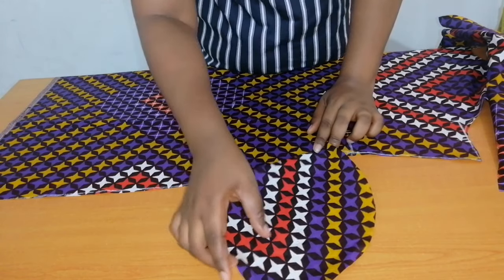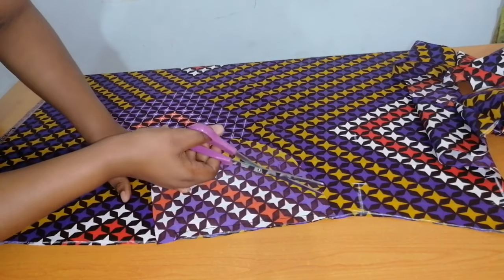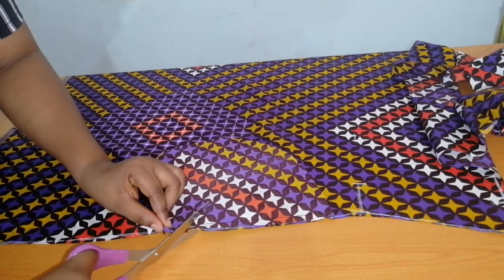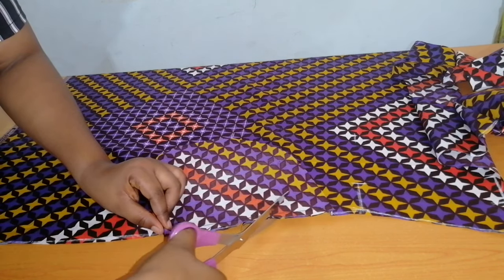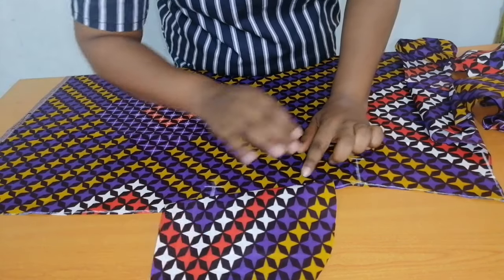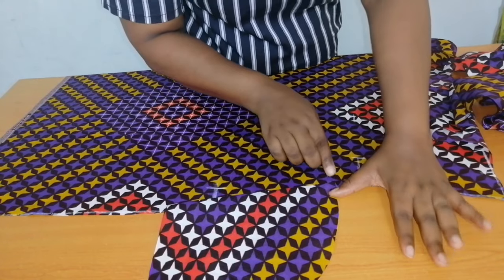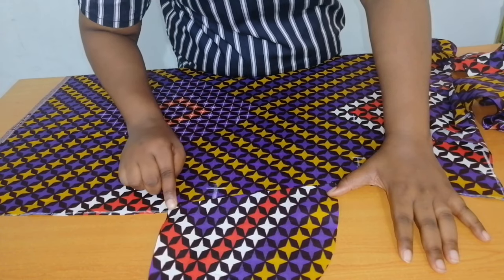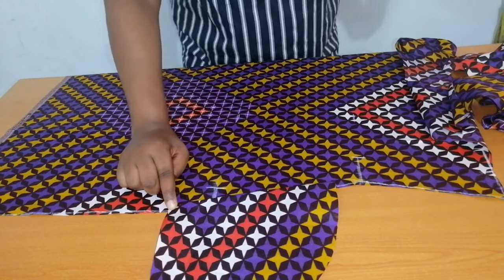After sewing, I'm going to notch it, then flip it over and top stitch on it. I've sewn it, so the next thing is to notch it, flip it over, and top stitch a quarter of an inch straight down. I'm going to repeat this same process on the other side and on the back.